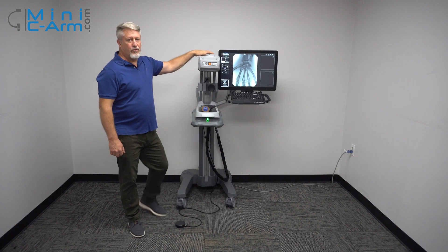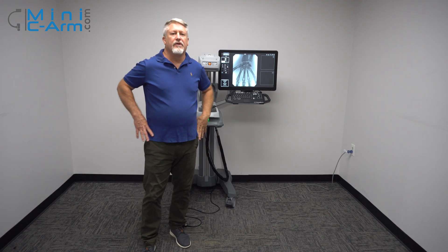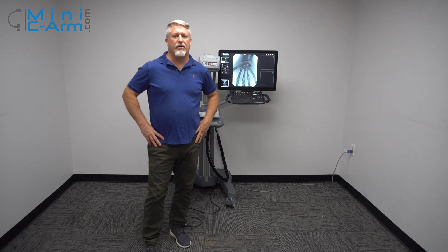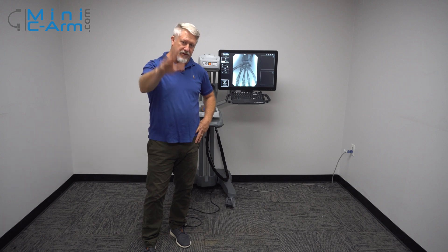This has been an overview of the OrthoScan Mobile DI. If you need sales or service, please give us a call at 800-643-2998 or send us an email at info@minision.com. Thank you.